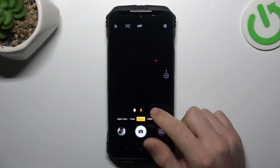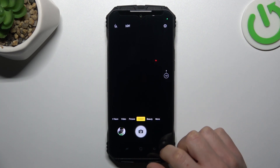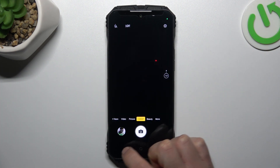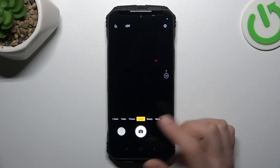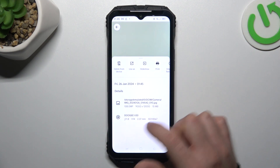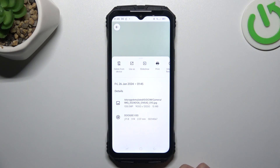First, open the camera app and click on the 108MP option, then just pick your photo. The photo should be taken at the highest available resolution for this device — 108MP. We can check in the details. As you can see, you have full resolution, and this is the way how you can do it.